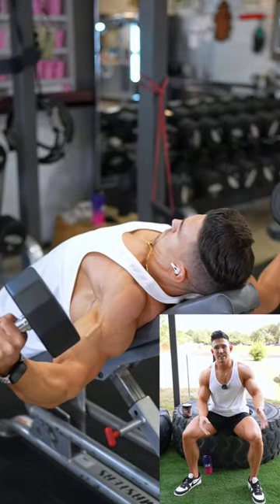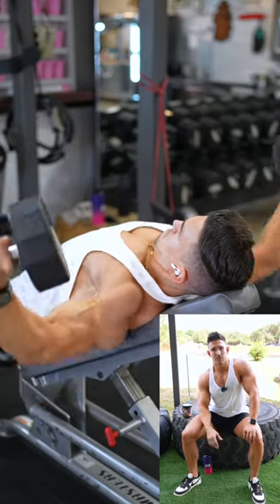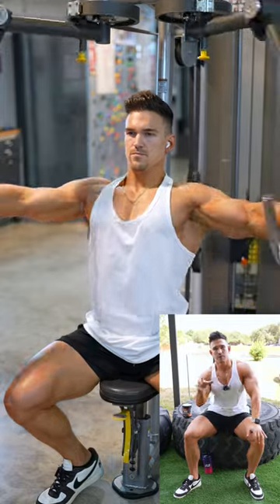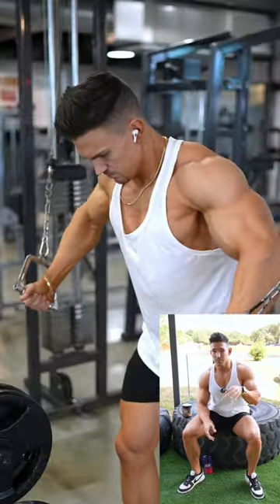Moving into flies — I did incline dumbbell flies, four sets of around 12 to 15 reps. After that, pec deck fly, four sets of around 12 to 15 reps, and on the last set I did a double drop set.